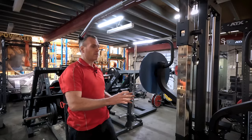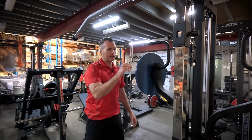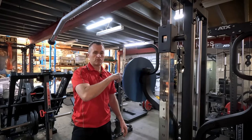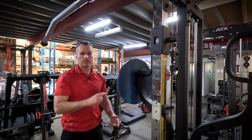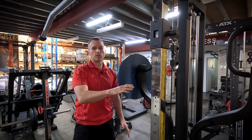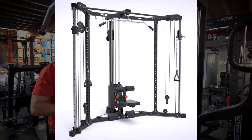As for the machine itself, you're basically getting a mini Trinity Tower. This has the same running gear as the Trinity Tower and it feels just the same — it's super smooth. Once you feel these machines, they're just next level as far as lat machines are concerned.